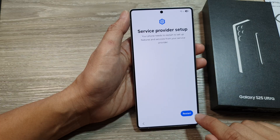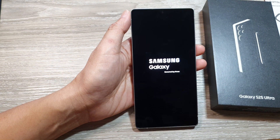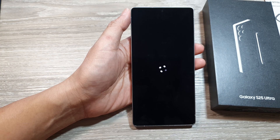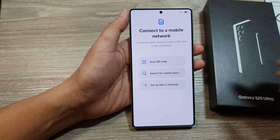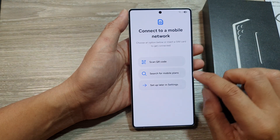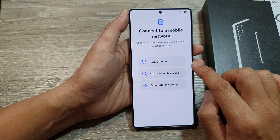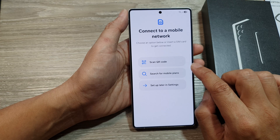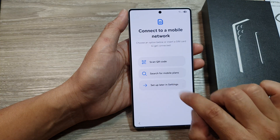Your phone will need to restart, so tap on the Restart button. The phone is now starting up and preparing for mobile connection. It will say connect to mobile network, where you can choose to search for a mobile plan or scan a QR code — this is for setting up an eSIM, so we don't need that. We can choose to set up later in settings.